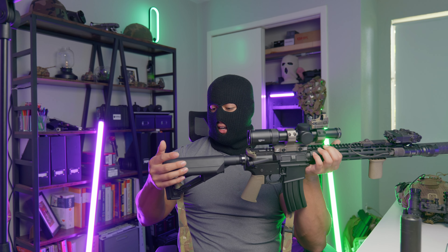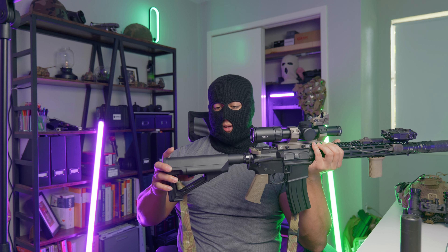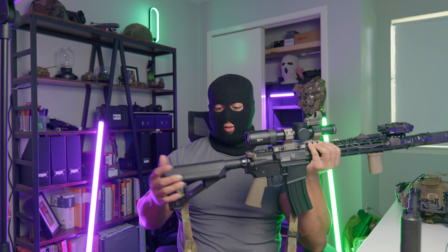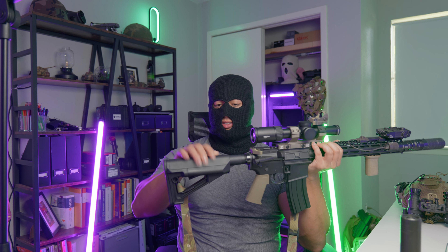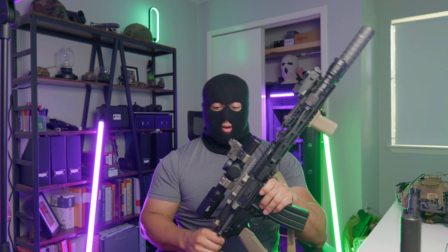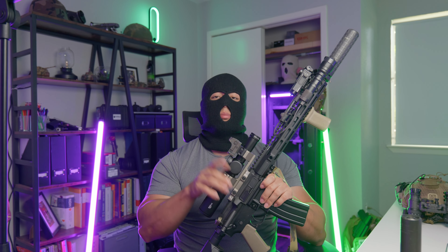As for the buffer — mil-spec buffer and mil-spec buffer spring, nothing fancy there. The stock is a Magpul CTR — my first experience with one of these. It's very comparable to a B5 stock, has battery storage which I use, and I like the cheek weld it gives me. Works great.